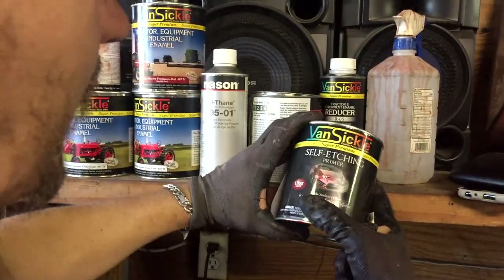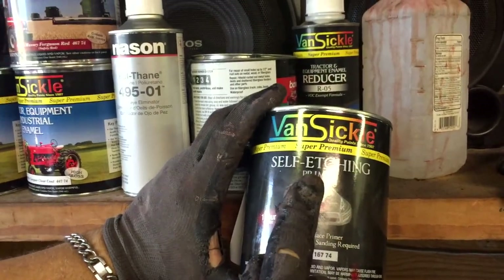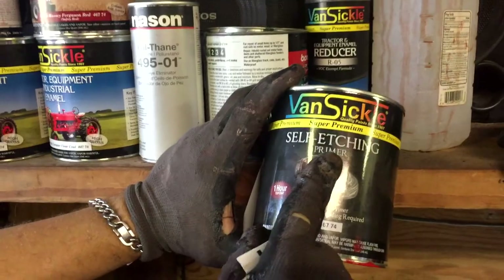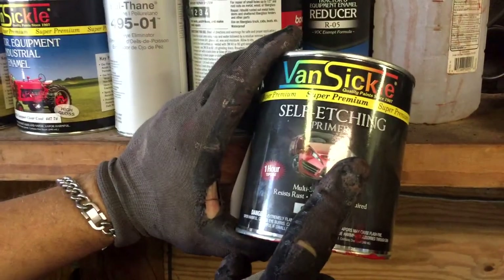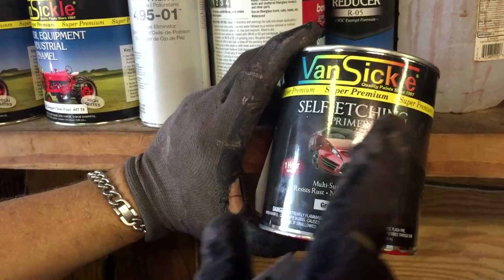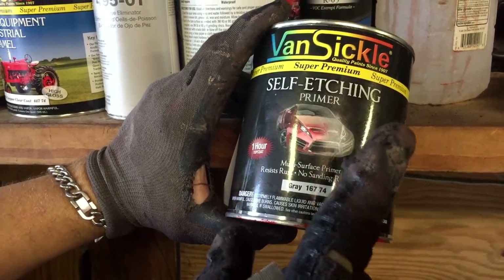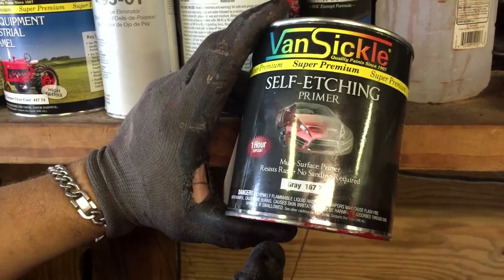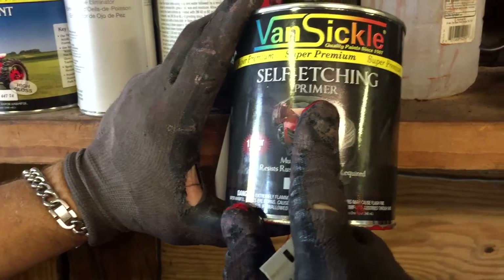We bought this — I recommend doing this. This is a self-etching primer. What it does for your car is it helps adhere your paint to your car. It gives a foundation, fills in lots of little tiny fine scratches, and helps cause the paint to adhere to your car a lot better than just applying it directly. This is a self-etching primer — supposed to be no sanding required. But I'd recommend getting your car prepped, getting out all the rust.